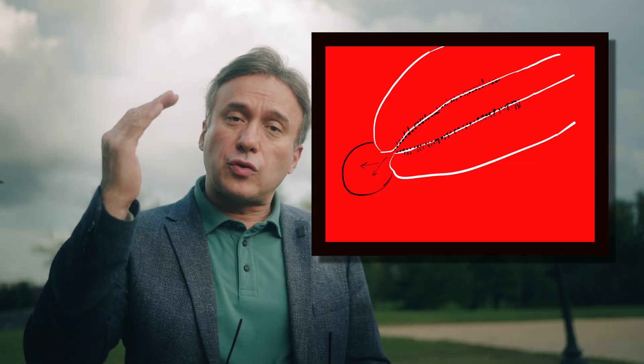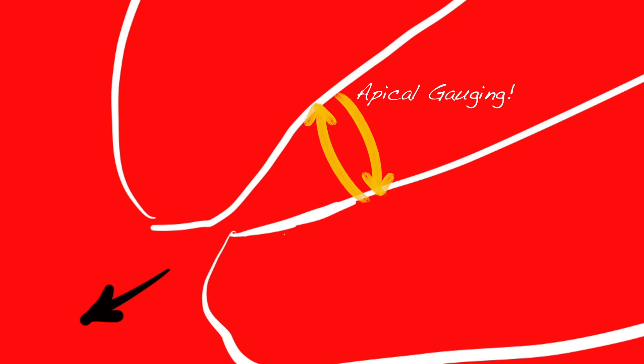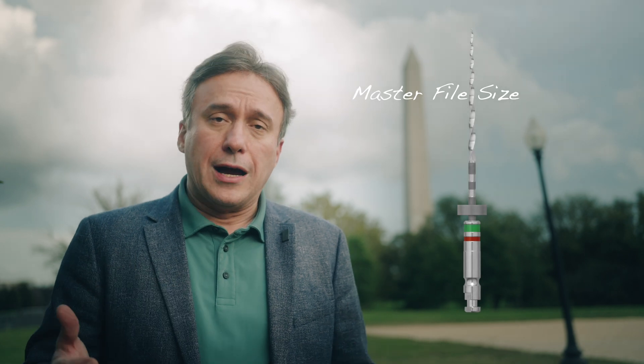I wanted to sit here next to the Washington Monument to talk about this kind of misunderstanding. As I have always explained, the main goal of endodontic instrumentation along with irrigation is not only to reduce the microbial burden and remove the biofilm, but to scrape off that last bit of the last apical three millimeters of the root of the biofilm that is persistent on the canal wall. In order to do that, you need to gauge the apical diameter and then use a large enough apical master file to essentially clean up that area.